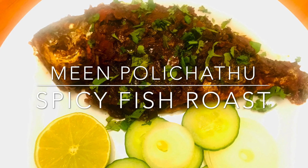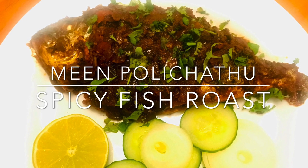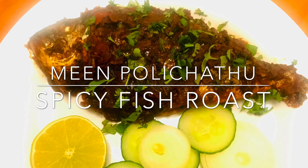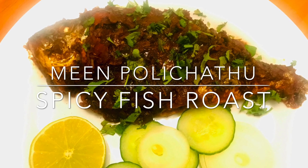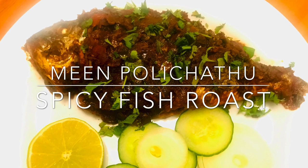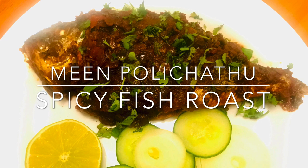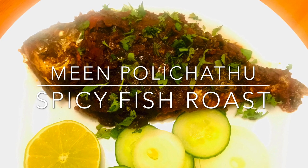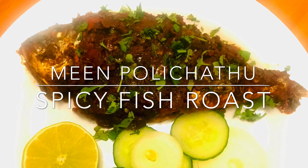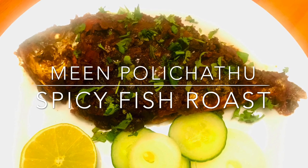Another customization I'll be following today is using kitchen foil instead of banana leaves for grilling the fish. If you're a fish lover, this recipe is a must try. The process involves four steps: marination of the fish, preparation of the spicy sauce, frying the fish on the pan, and then grilling it in the oven.